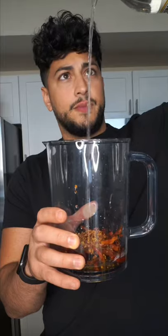Roasted garlic and oil, a kiss of vinegar, some water the chili soaked in, garlic, onion, cumin, paprika and salt.